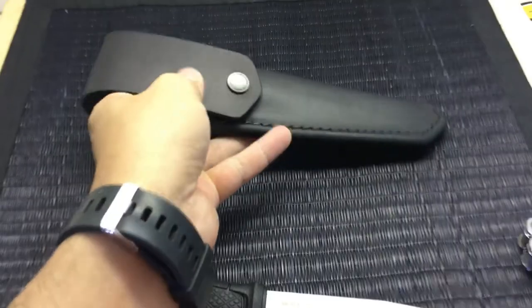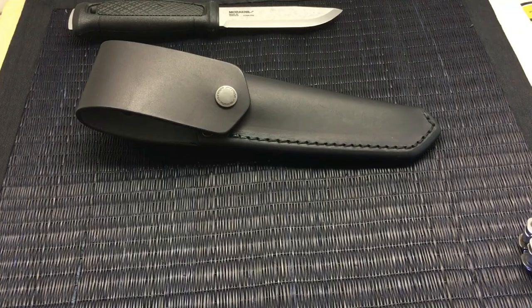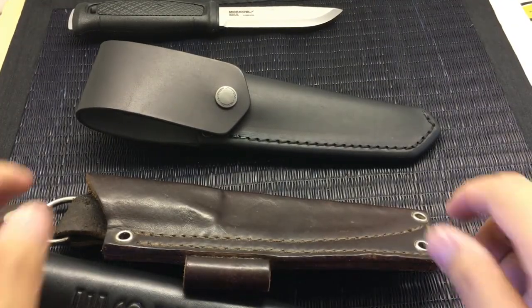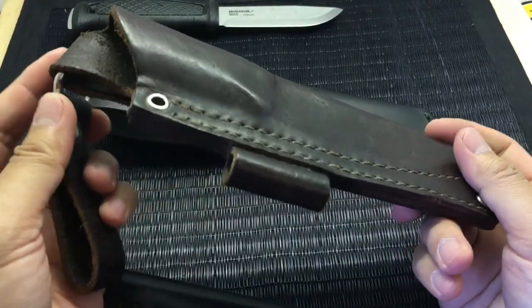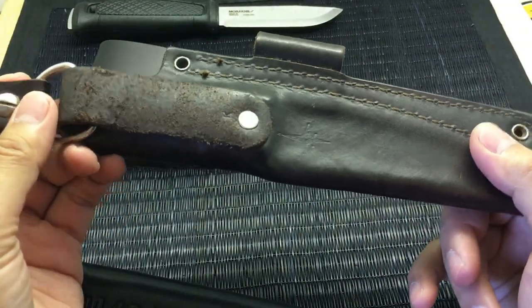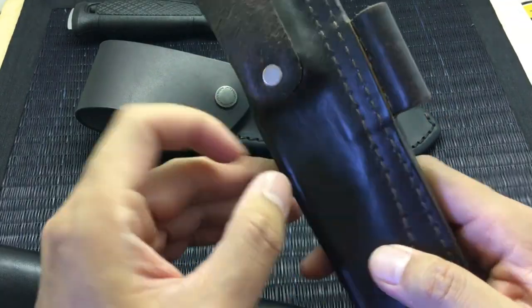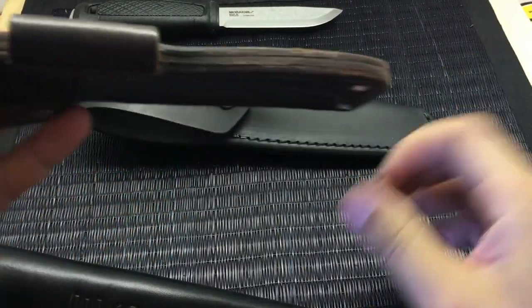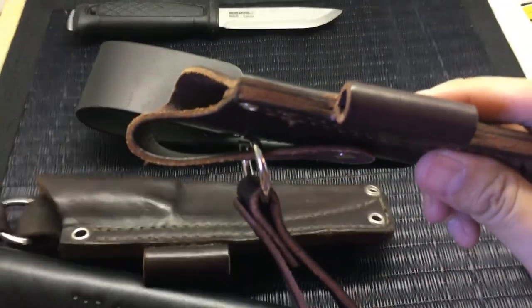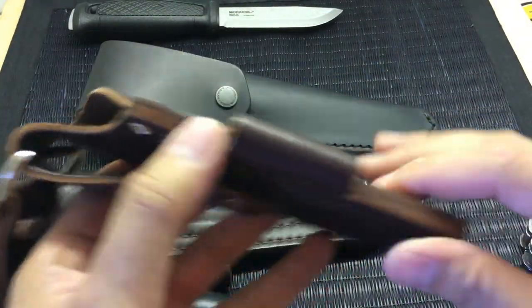Let me show you some other leather sheaths I can compare — give me one second, I'll be right back. Okay, I'm back. So this is the original sheath that came with my LT Wright Genesis, I believe. JRE Industries — or Sharpshooter — I think Jerry makes these sheaths here. This one is very old and beat up, but this is a new sheath from LT Wright. So let's compare the two here.